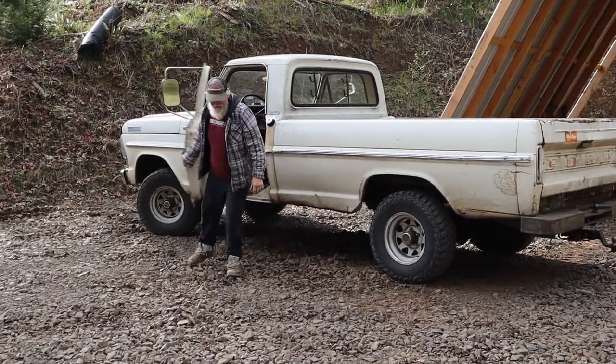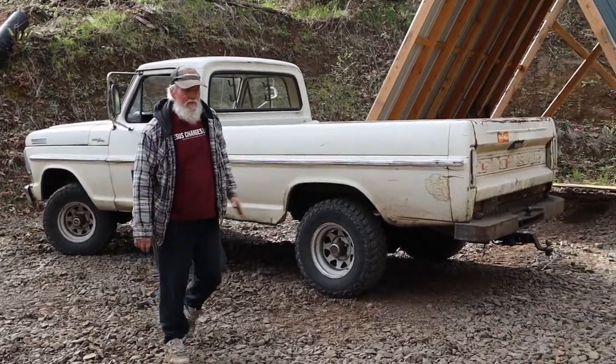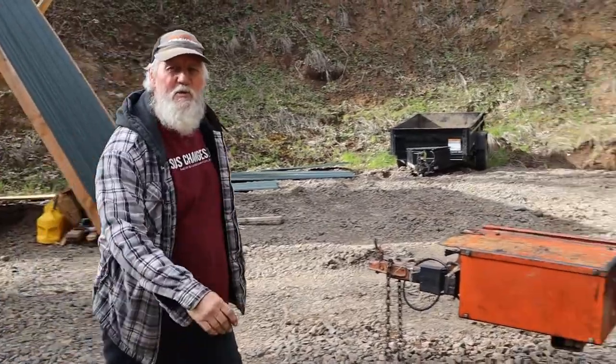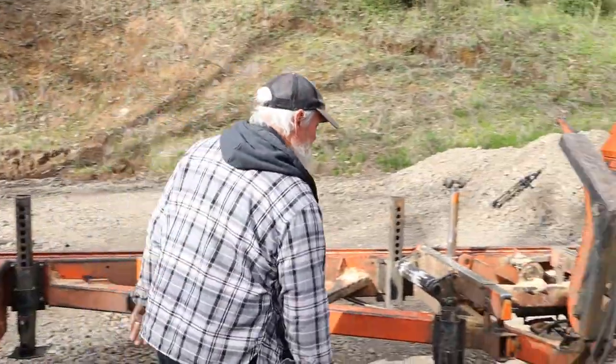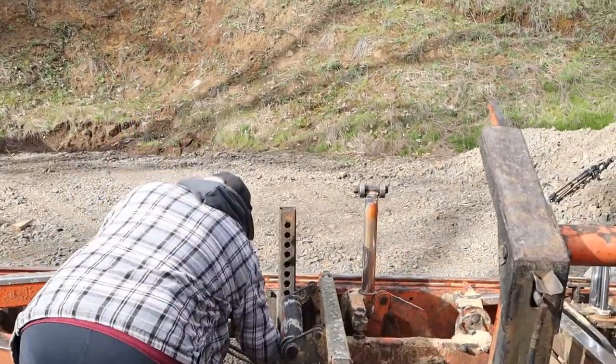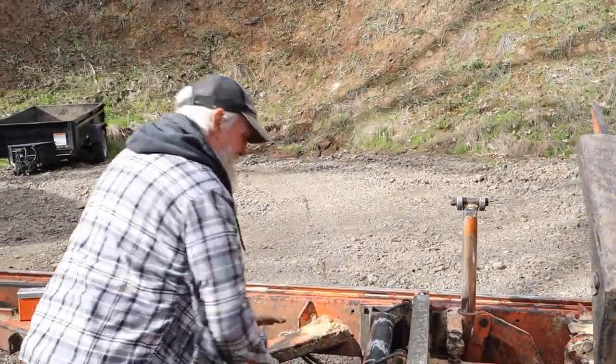Brian, do you have a nickname for your old truck? Oh him, he's Rex for short — short for Fortasaurus Rex. What year is that truck? That's a 67 and still going strong. 54 years old, just like me.